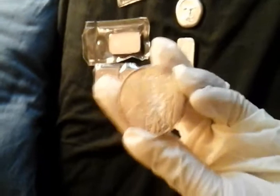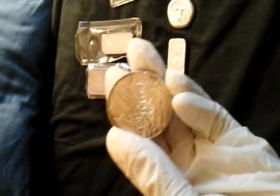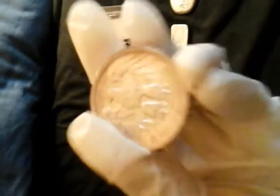I thought I'd show and tell some silver. I'm going to go from the biggest weight to the smallest weight. This is a big Rolo. It's five ounces. It's Swiss of America. This is what the back looks like.